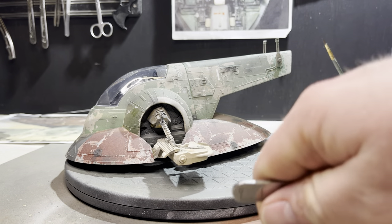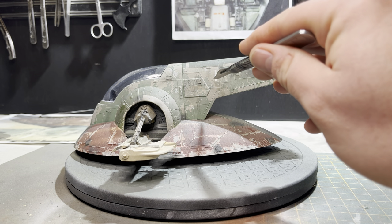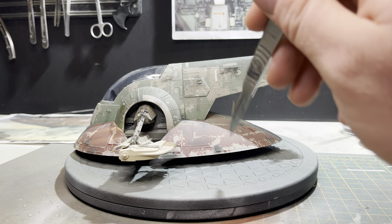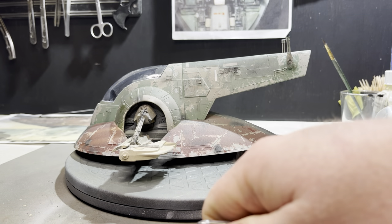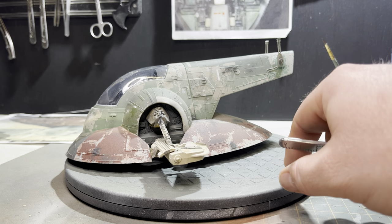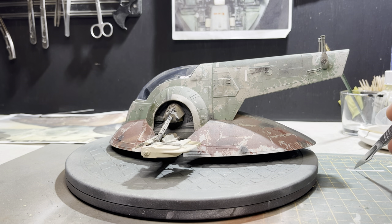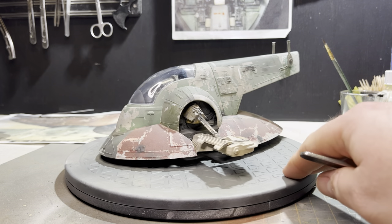I added a nice white stripe in here — it's a very crisp, standout stripe on the reference pictures, almost like it was added after everything was done. Once I'd finished weathering, I masked that little bit off and just fired in some reefer white, and that turned out quite nice. That's basically the top part of the ship finished. We'll crack on with the underside next — as you can see that's been untouched. So the next video, hopefully the final video in this series, will focus on the belly and underside of the ship.